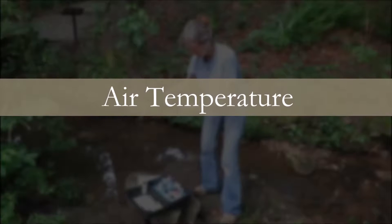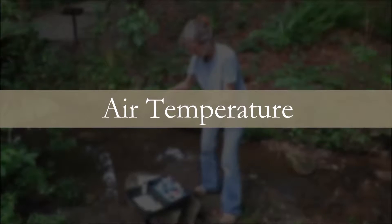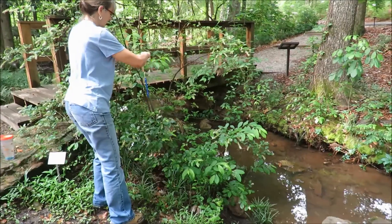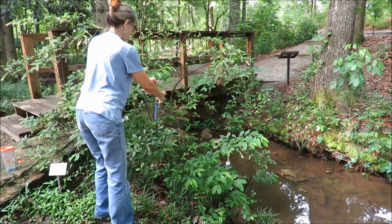We will start with air temperature. Always take air temperature before water temperature for the most accurate readings. Upon arrival at the site, place the dry thermometer in the shade until the temperature stabilizes. This will usually take two to three minutes.